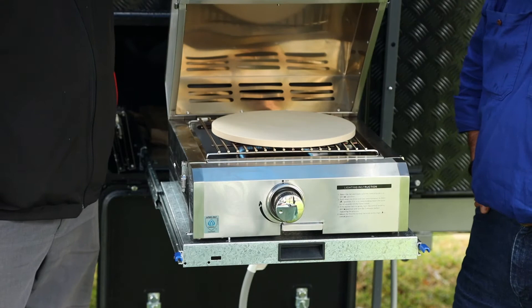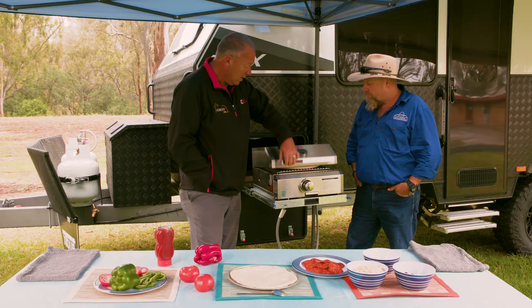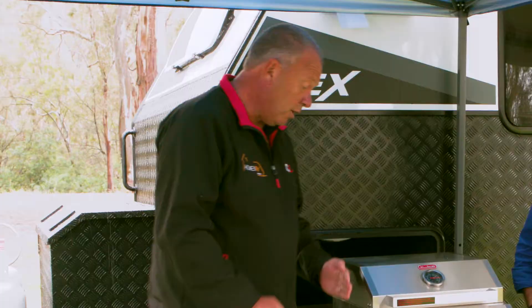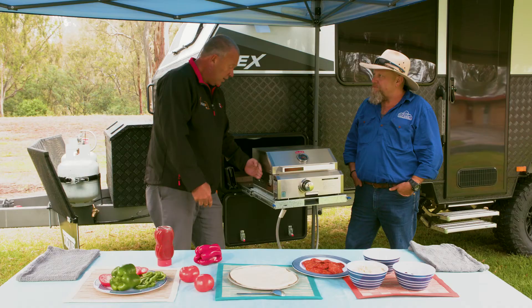Well mate, the Smiths Portable Barbecue — it's a marine grade product. We're going to be cooking some pizza shortly. So we've got the grill, we've got the cast iron hot plate, the pizza stone.